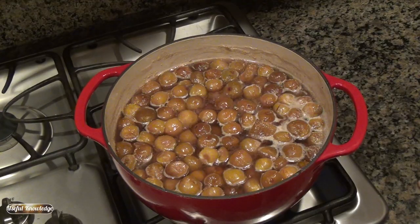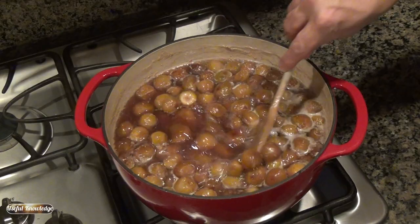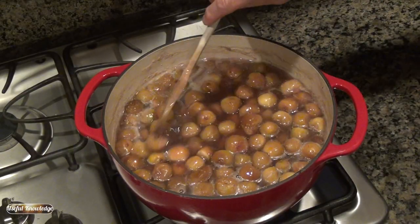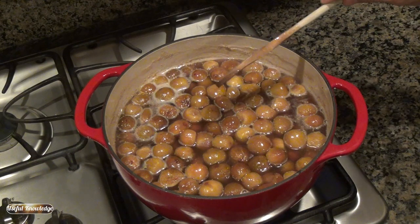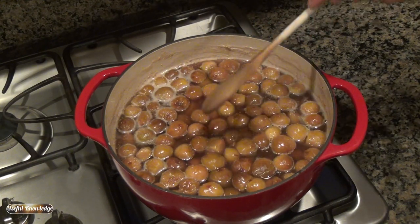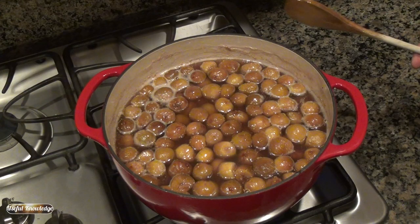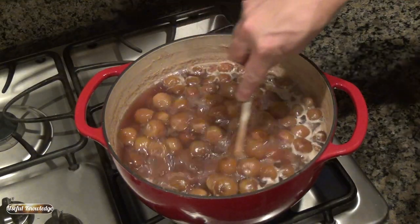Our figs have been simmering for about 30 minutes. As you can see, they're starting to change color and have reduced in size quite a bit. You want to let them simmer slowly because you don't want to cook out your liquid and get it too thick before your figs are actually cooked down and ready for canning — so that's just a tip for you.